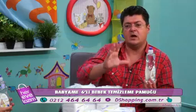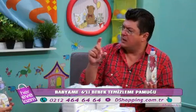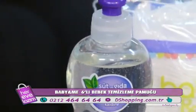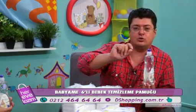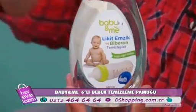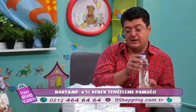Son derece basit — 5 litre suya 1 tatlı kaşığı döküyorsunuz, karıştırıyorsunuz. Çok ekonomik. Arındırmak istediklerinizi içine koyuyorsunuz, onlar arınıyor. Sonra da normal suyla durulayıp kullanabilecekler. Biz bunu size Baby and Me 6'lı bebek temizleme pamuğuyla birlikte hediye ediyoruz efendim.